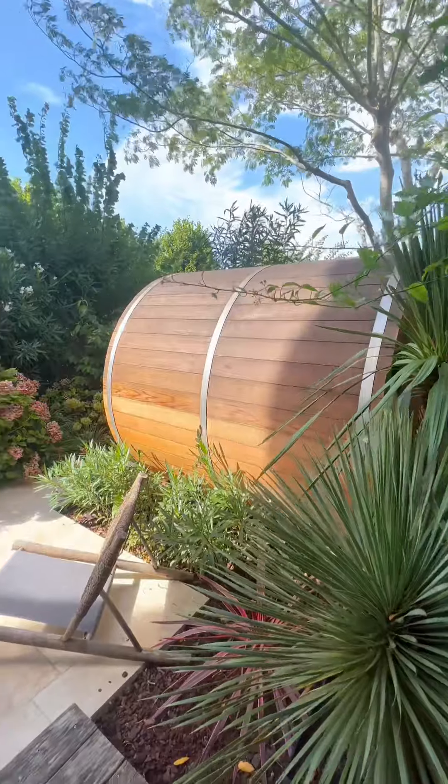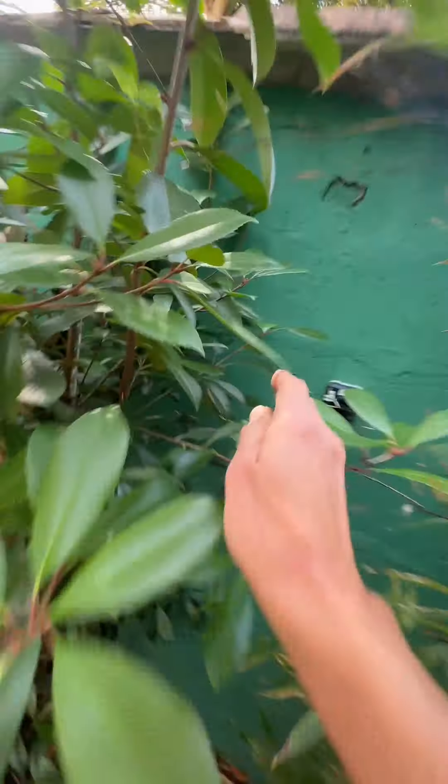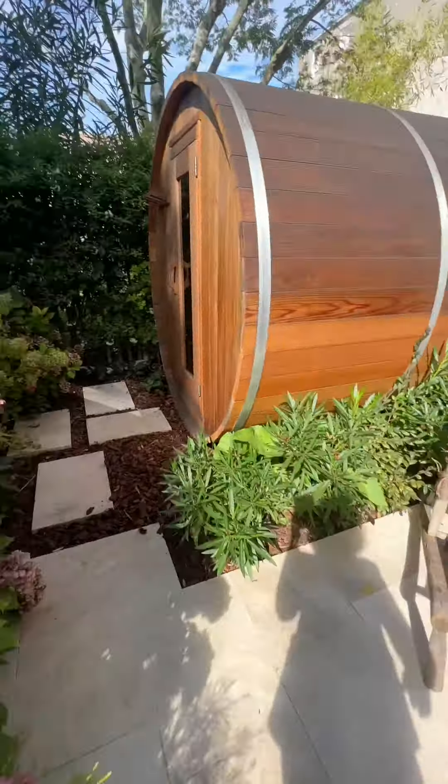So we're here — sauna time. First thing you want to do: two things to turn on, three things to turn off. First thing is turn this button to sauna. Without that, nothing's going to happen. Very important to turn that back to bath when you're finished.